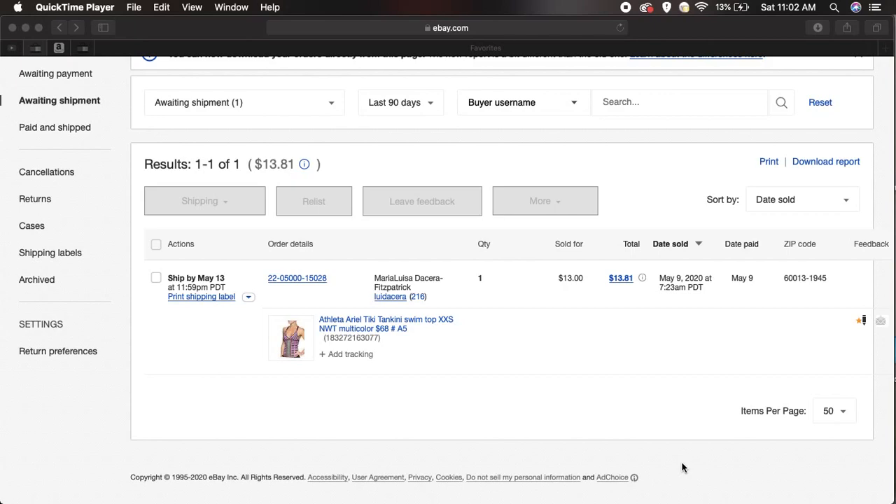I searched YouTube trying to figure this out myself and I finally did. I did not find a video that actually helped me because the ones that were helpful were from a time when the eBay interface was different. So it's not as straightforward now. For those of you like me in 2020, you have a Rolo printer and when you try to print, no matter what you do, it seems like the label is still in the format for an 8x11 page and not 4x6 — it's still in landscape mode.